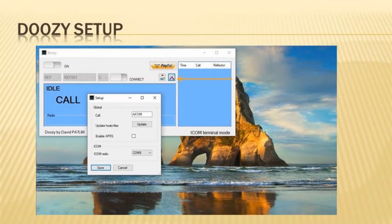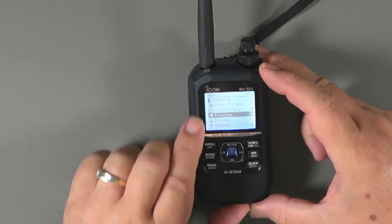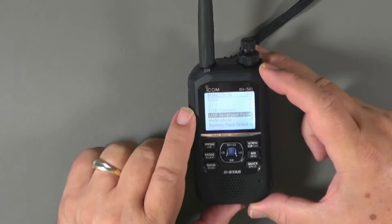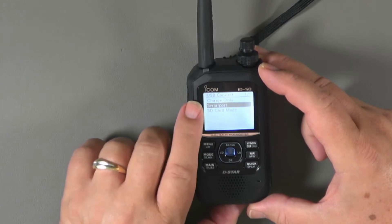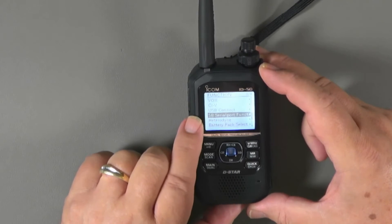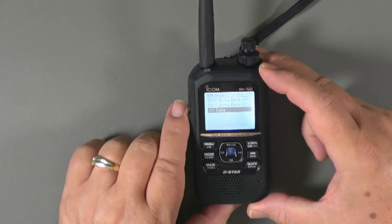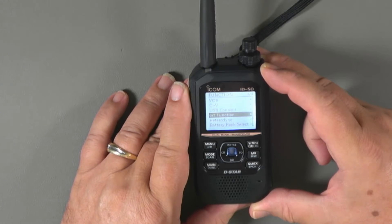With that done, open Doozy. Click on the crossed tools icon to open the settings window, enter the data, and click save. There are also a couple of settings on the radio you need to check. Go to menu, then down to the set menu, go to function, then go to USB connect and make sure it says serial port. Then go down to the USB serial port function and select DV data. Those are the menu changes you need to make to get the radio ready to work in terminal mode.